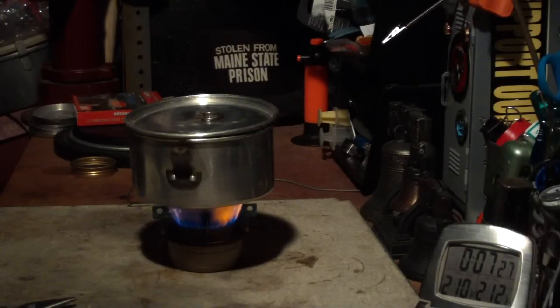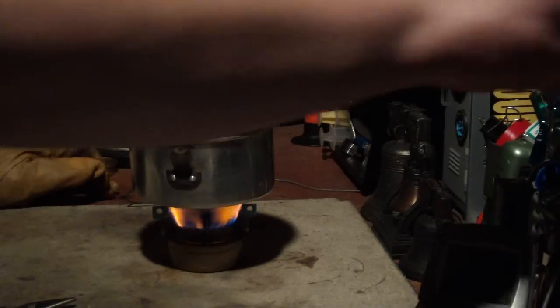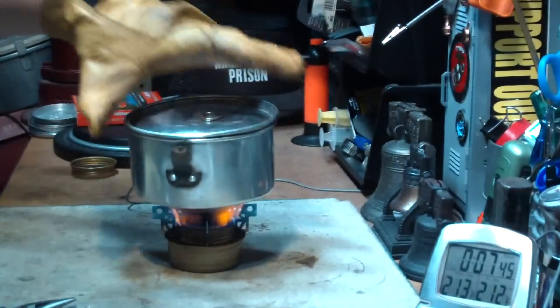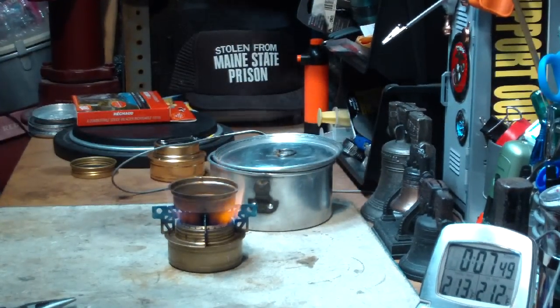Okay, here we have 210, 211, 212 — and 7 minutes 35 seconds. Cool. So that time — wow, steam.